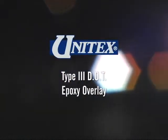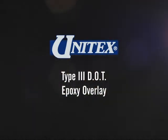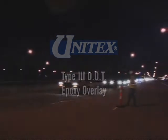This would have been impossible but for a unique polymer overlay system from the Kansas City-based company Unitex — the Unitex Type 3 DOT Epoxy Overlay.